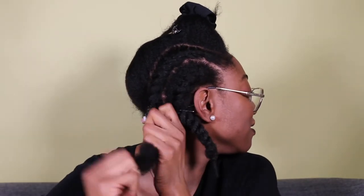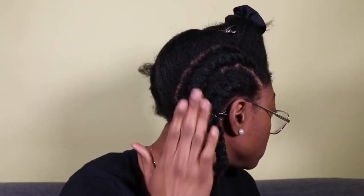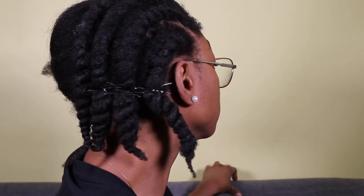Once I get to the end of that twist, I add some more of my style cream just to smooth it out, then I continue to two-strand twist down the rest of that section. Then I secure it with two bobby pins. This is what my hair looks like after I finish the first half — I have four rows going straight backwards, and then I'll be doing the next half.